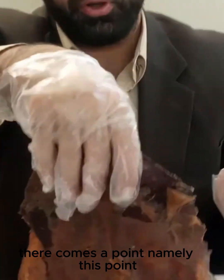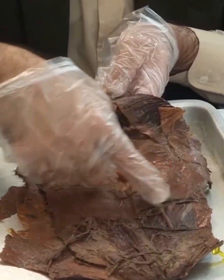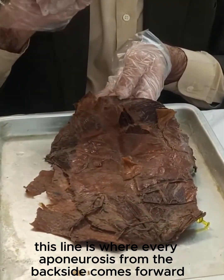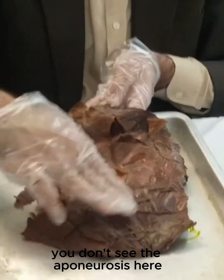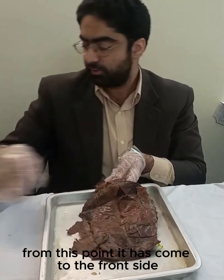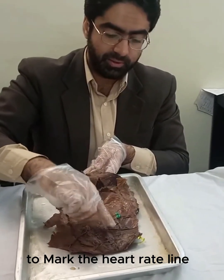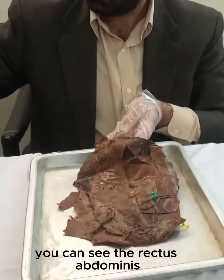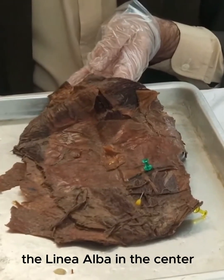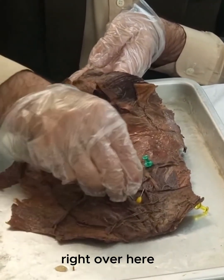As we descend downward, there comes a point — marked here in red — known as the arcuate line. This line is where every aponeurosis from the back side comes forward. That's why this area is completely bare; you don't see the aponeurosis here. The rectus sheath has been removed from this point — it has come to the front side. I will use a green marker pin to mark the arcuate line. Here you can see the rectus abdominis, and here we can see the linea alba in the center, marked with a white pin.